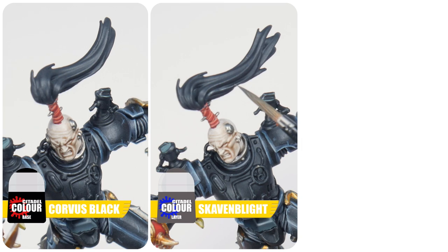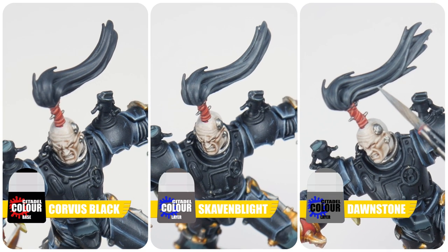Abaddon obviously has a lot of different black areas on him, and when you find that's the case with any miniature you're painting, I do recommend painting the different black areas slightly differently from each other. It helps separate the different details out and just makes the miniature look more interesting. With Abaddon we've already done the black armour, armour joints, and loin cloth. Now for the top knot hair: start with Corvus Black for a base colour, which is slightly lighter than Abaddon Black. Paint the strands with Skavenblight Dinge, then do your best to highlight the strands with Dawnstone.